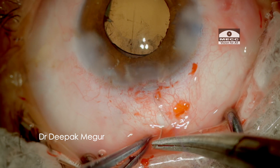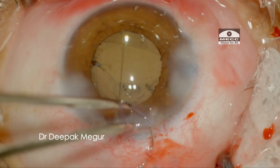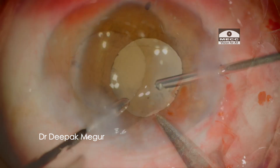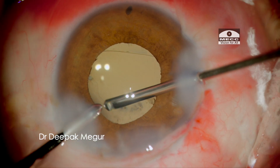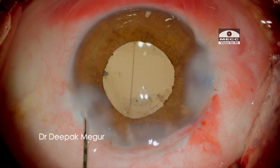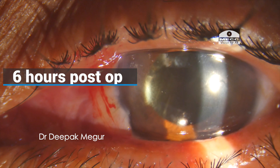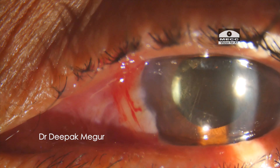The sclerotomy is being closed now with an intraocular suture, as will the conjunctiva with a buried knot. The case finally ends and she did pretty well. This is how the eye looks in the immediate post-op period. Obviously there was some inflammation, but eventually it settles down. Thank you for watching and hope this helps.